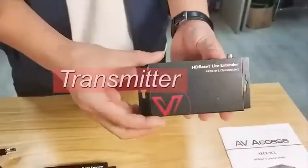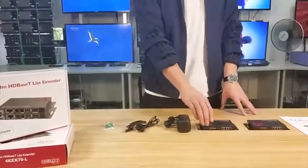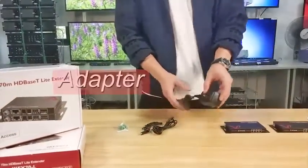A receiver for the display as output. Remember, only one power adapter — one is all you need.